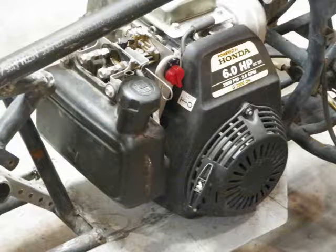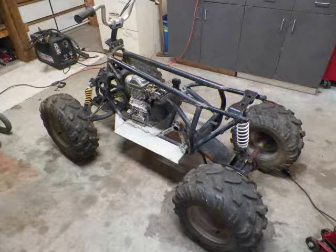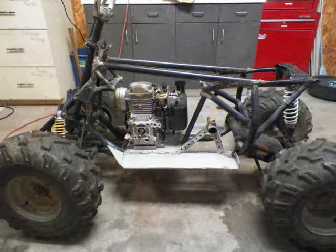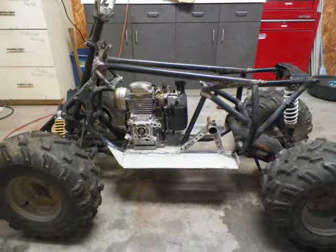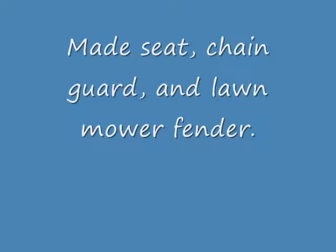My dad was always building things — did he ever know the joy it would bring to his youngest son? He was number one. Other people's junk was his treasure and it always gave me so much pleasure to be at his side, my life to guide.